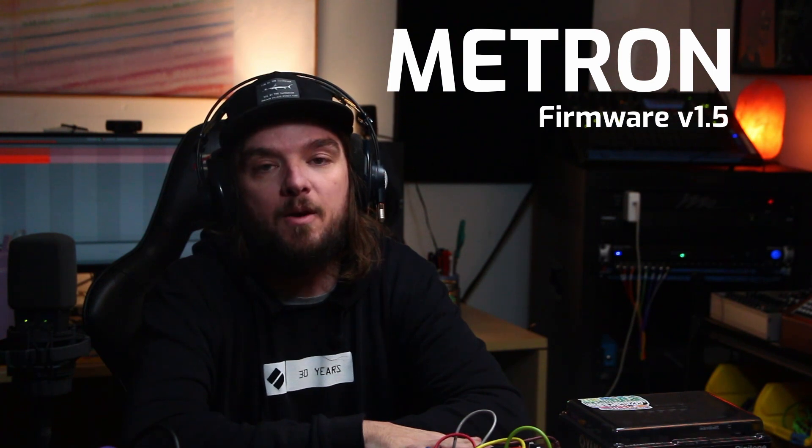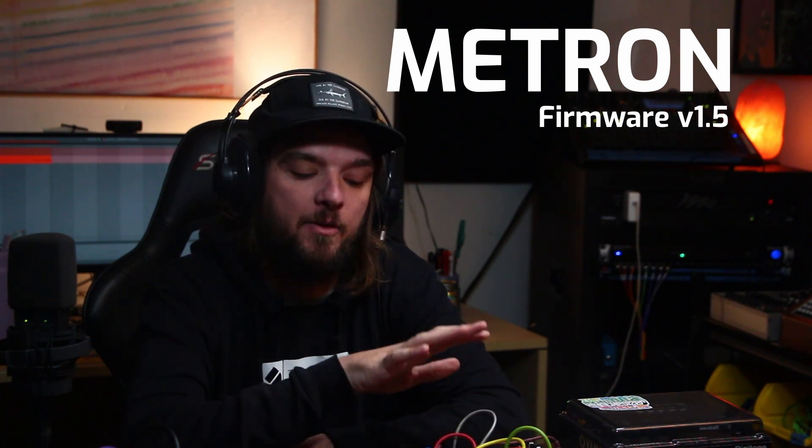What is up everybody? Alex from WMD here, back at you again. This time we're going to be talking about Metron Firmware Update 1.5. This is an update for Volterra features — there are some bug fixes in there, but we're going to be talking about features, and this is all about Volterra today. We're really stoked about it and we're just going to dive in and do this as quick and dirty as possible.